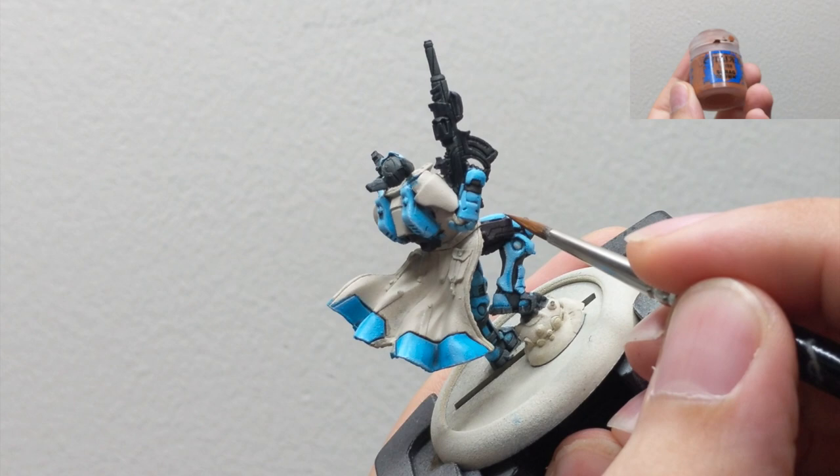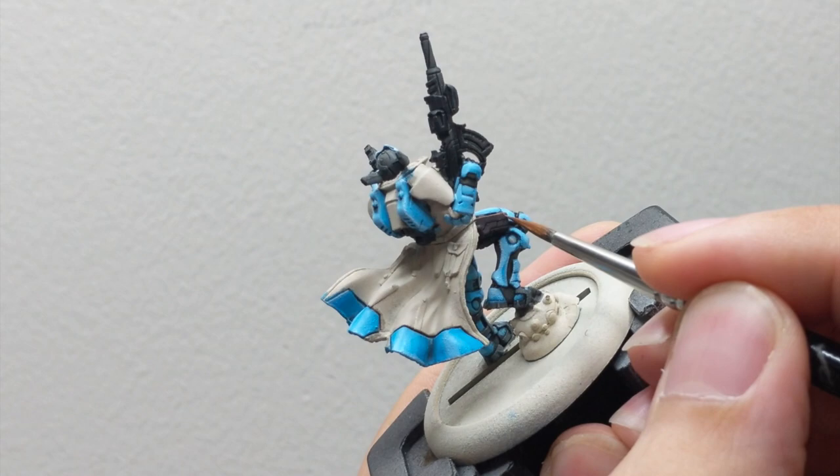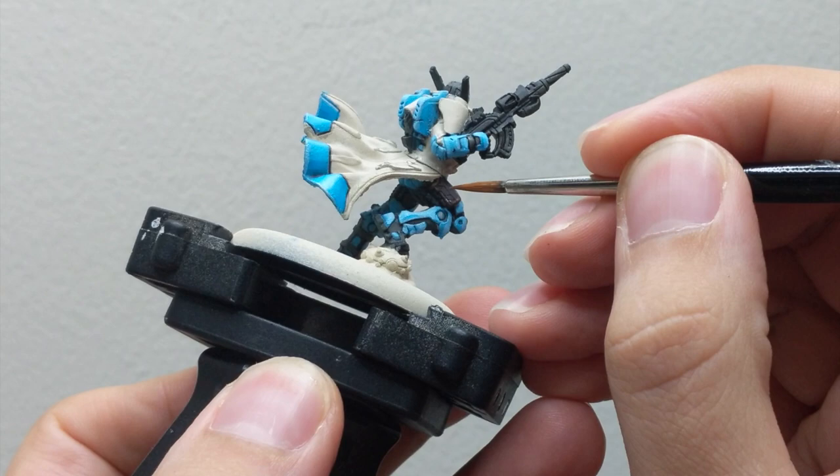For the holster we will use Scrap Brown and a stippling technique — just stipple it on the edges with your brush so it creates a worn leather effect on the holster.